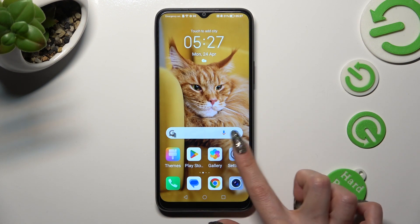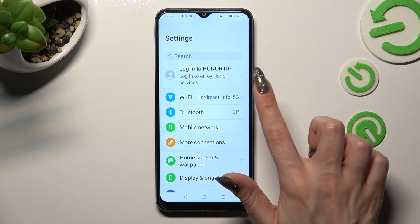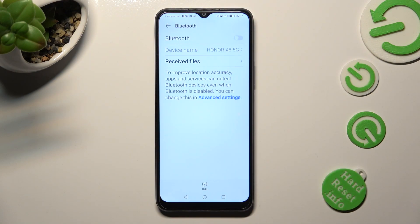Firstly, just open settings and click on the Bluetooth section. Then, click on the toggle next to the Bluetooth feature in order to activate it.